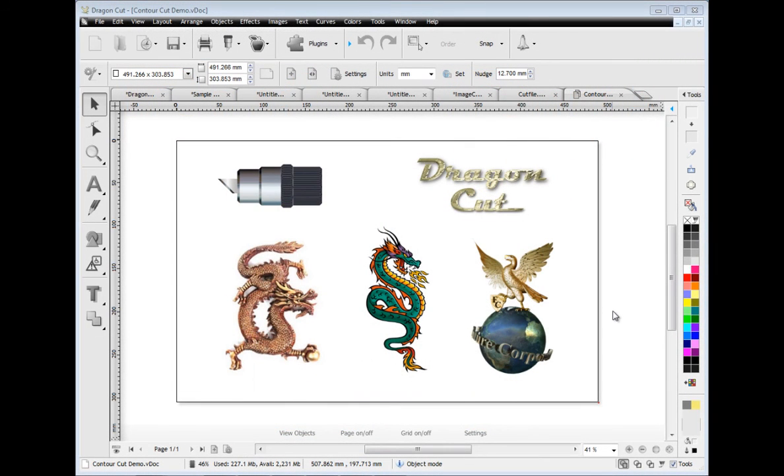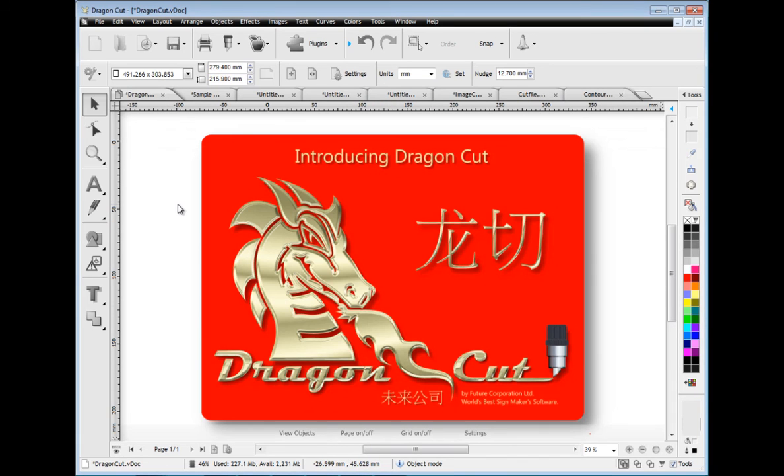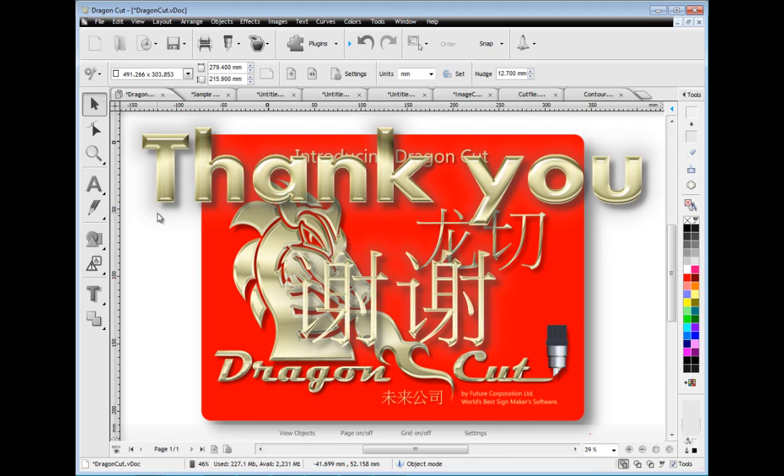We hope this quick introduction has provided you with some insight into Dragon Cut and how powerful it is. Why not try the demo and see for yourself? You'll be glad you did.